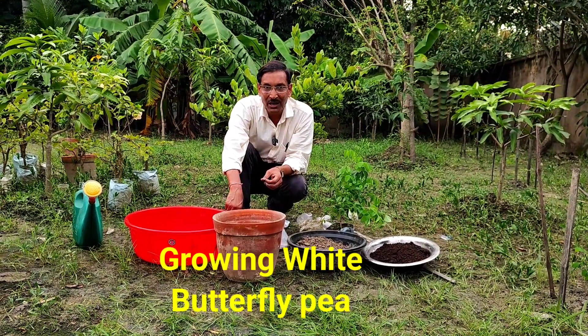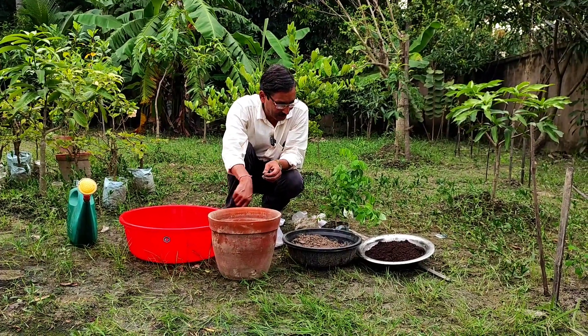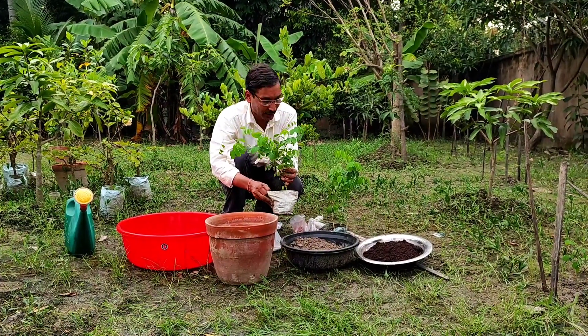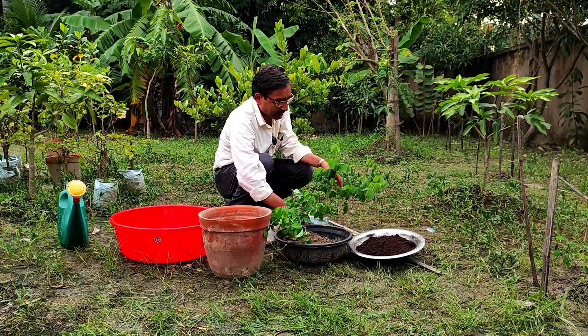Good morning friends. I am Suraj Agrawal and you are watching your favorite YouTube channel, Gardening is my passion. Today I will tell you about the Aparajita plant, also called blue pea, butterfly pea, or Asian pigeon wings. Its scientific name is Clitoria ternatea.